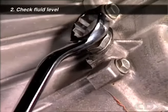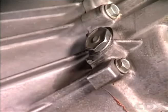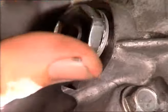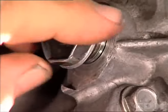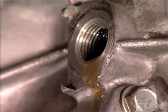Remove the filler plug with the correct spinner to prevent damage to the plug, and check the level at the bottom of the filler plug opening. If fluid begins to leak out slowly, then the reservoir is full. Immediately replace the plug.